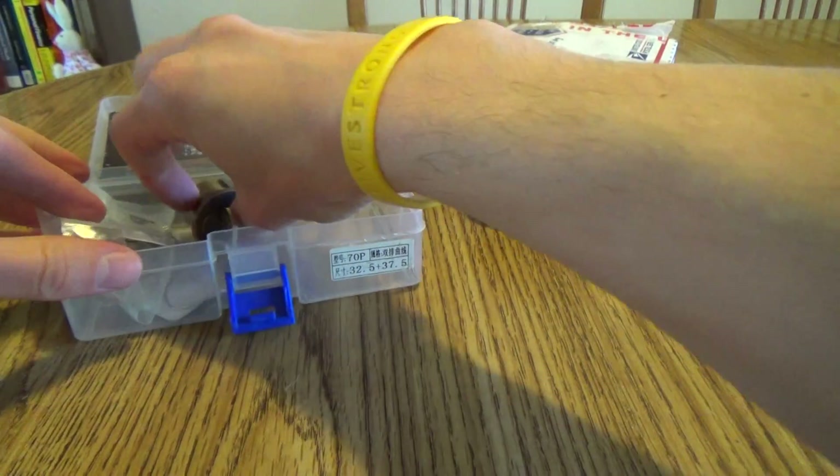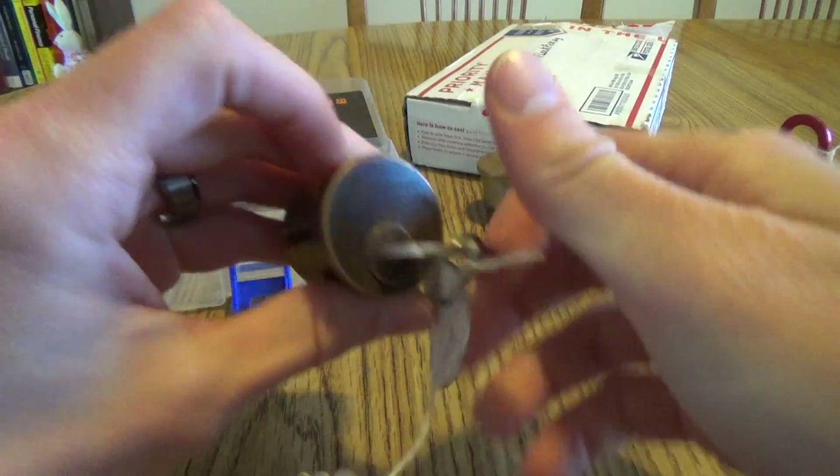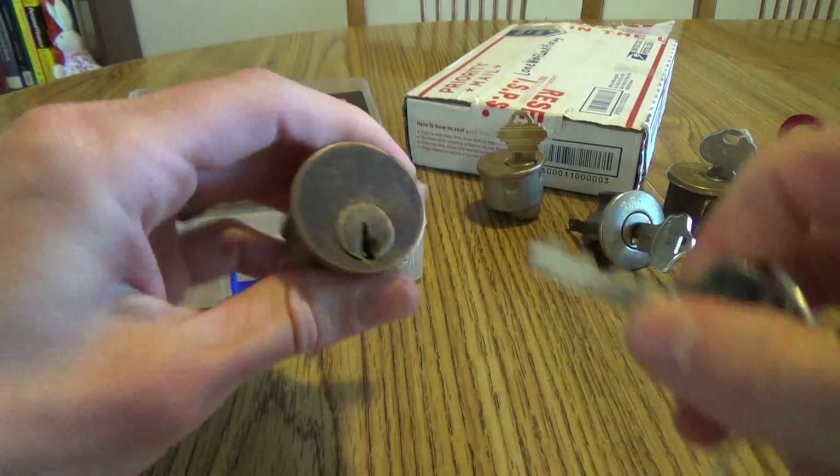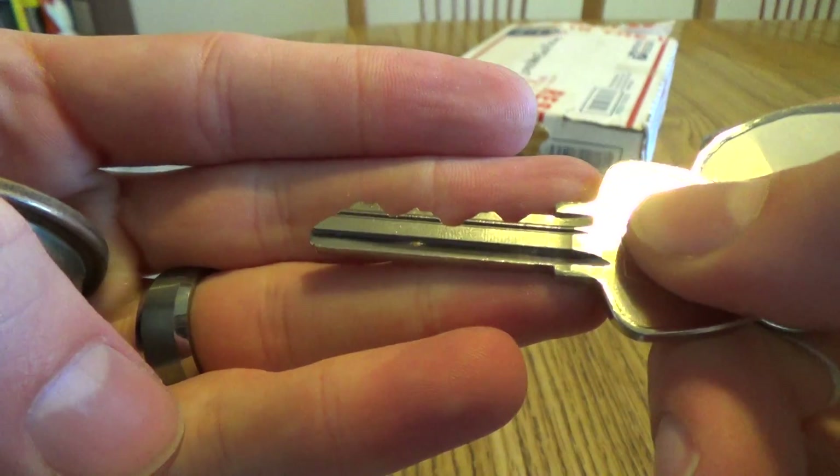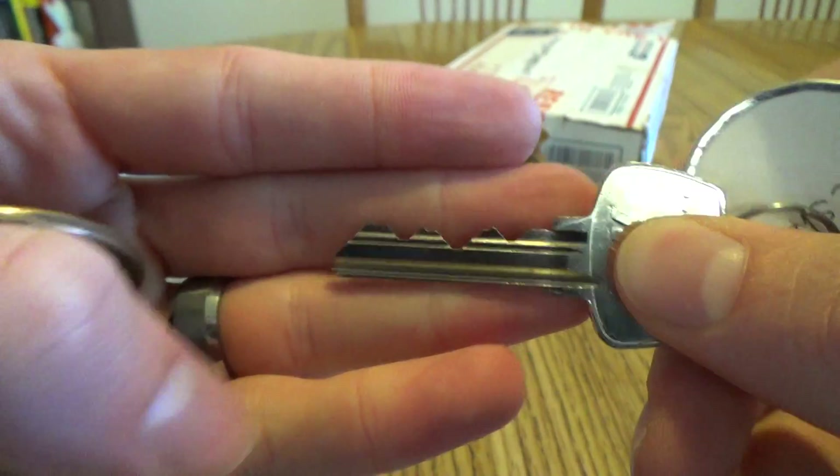Nice and smooth. Another Sergeant — awesome. There's the keyway. There's the key. There you go. That is awesome. That is beautiful.